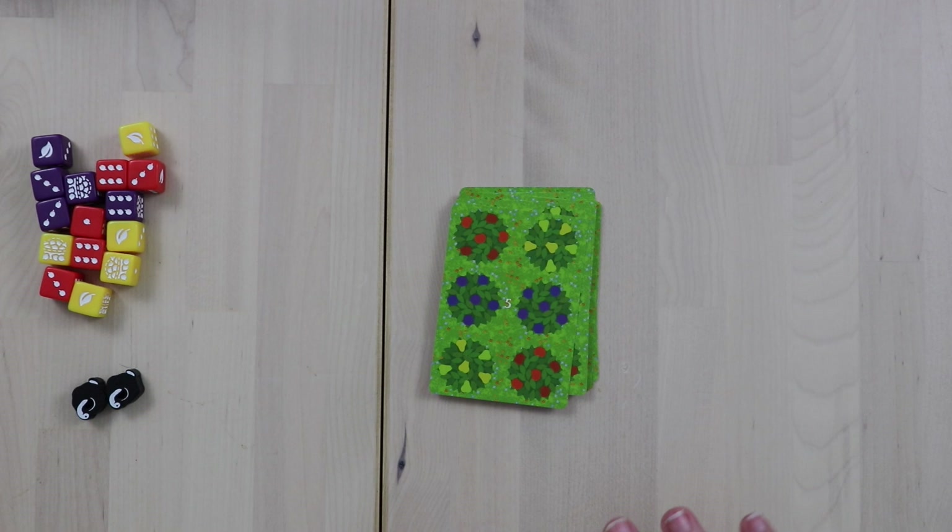Hey gamers, this is Liz Davidson from Beyond Solitaire and today I'm going to be reviewing Orchard, a tiny solitaire card game from Sideroom Games. Orchard is a super simple puzzle game that really can be played in 10 minutes or less.